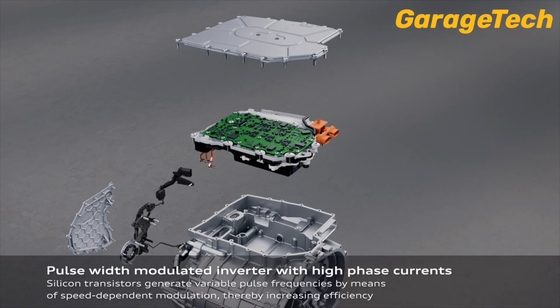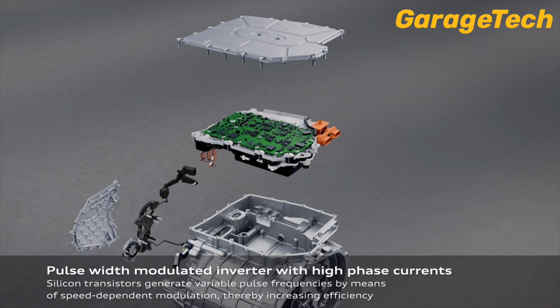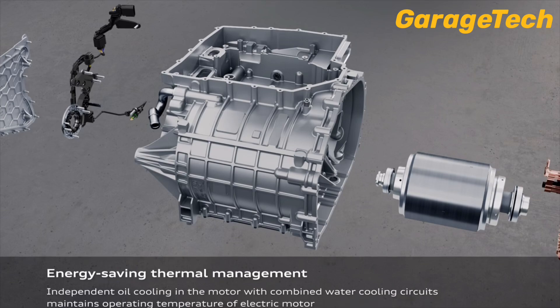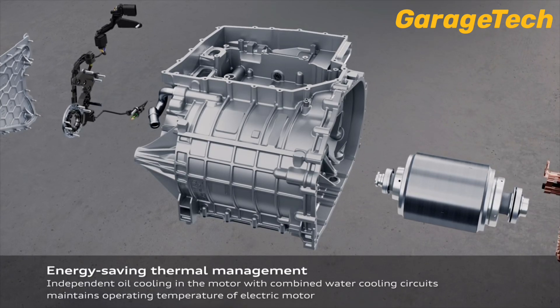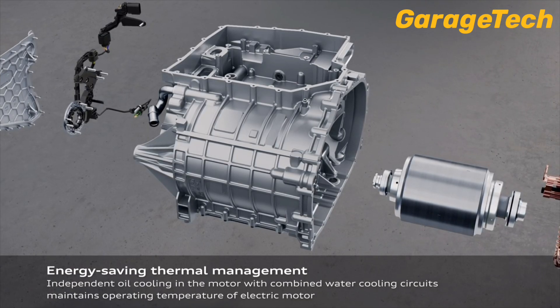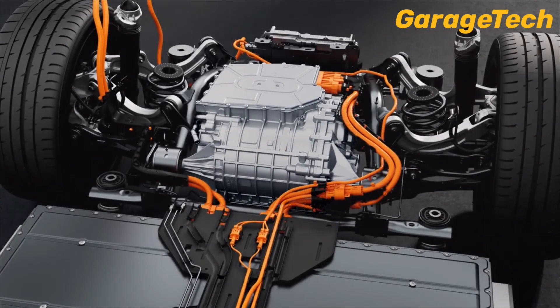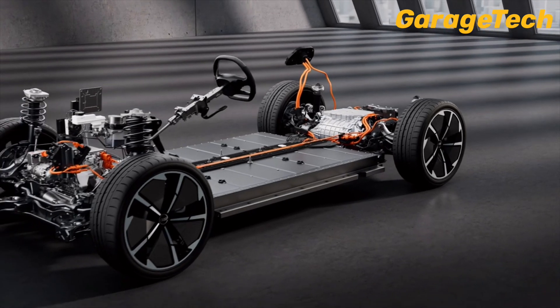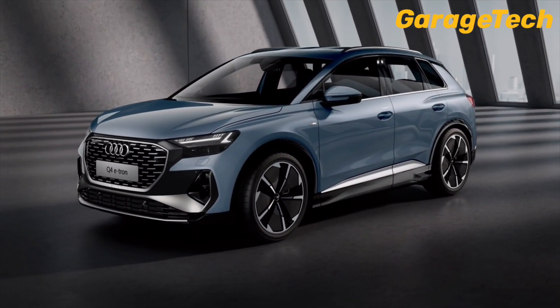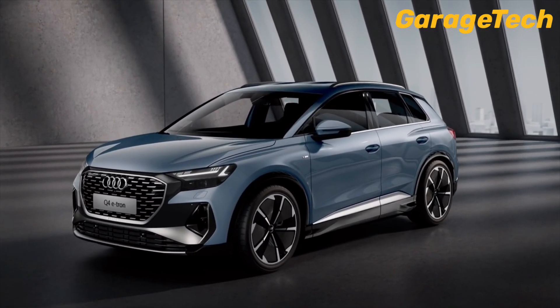The Q4 e-tron's PMSM delivers high torque from standstill, making it ideal for both city driving and highway cruising. It works seamlessly with Audi's regenerative braking system, which recaptures kinetic energy to recharge the battery, boosting range and driving dynamics. Plus, the motor's compact design optimizes weight distribution and interior space.